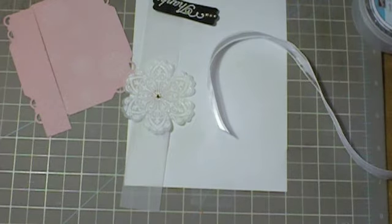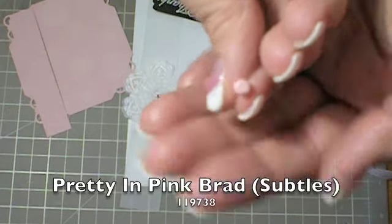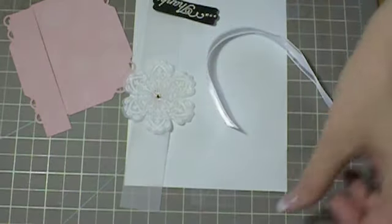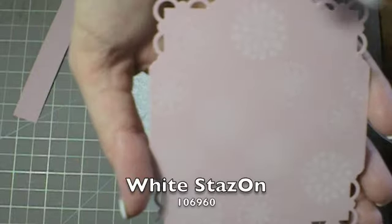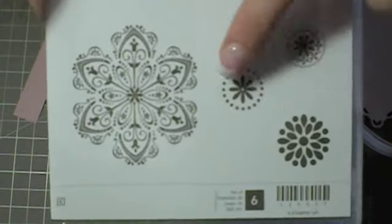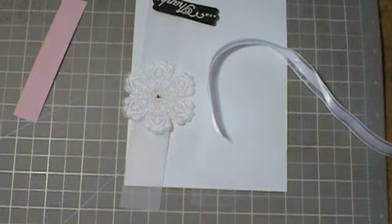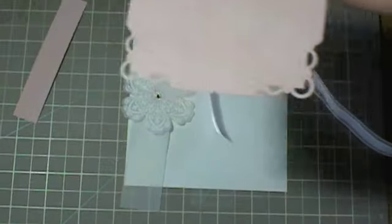I'm also using a Pretty and Pink brad from the Subtles collection, because I just wanted to change it up a little bit — instead of doing all metal, I wanted to put a little color in it. I used some white Stazon ink and just stamped around it using three stamps from the Mixed Bunch stamp set, just little random stamps here and there. You can barely see it, but it's something subtle that gives a little bit of a look of pattern to the paper, and it's very pretty.